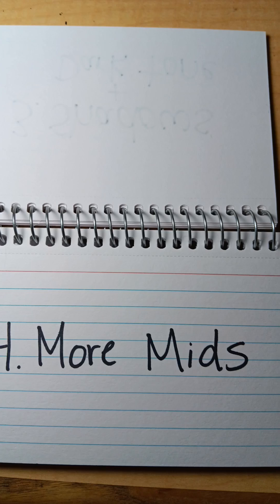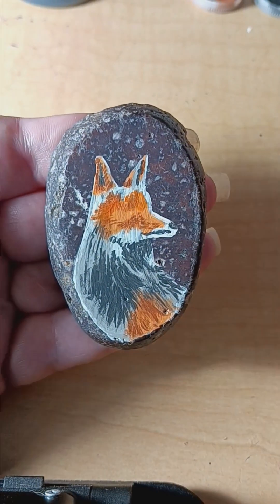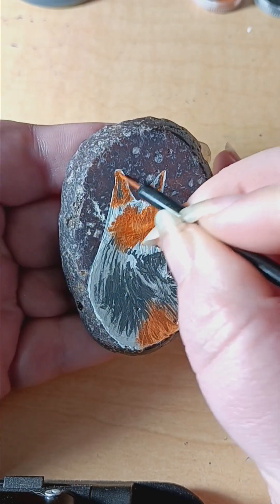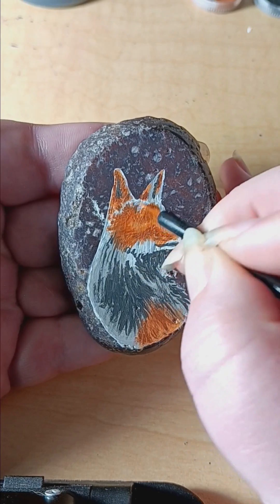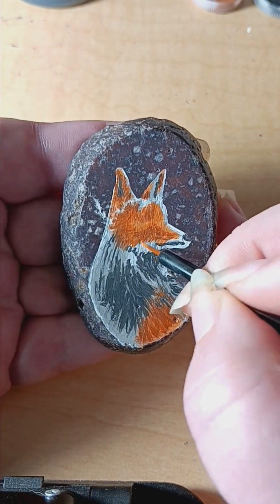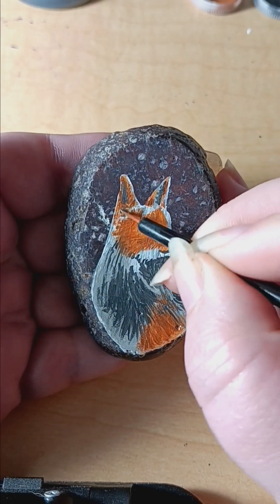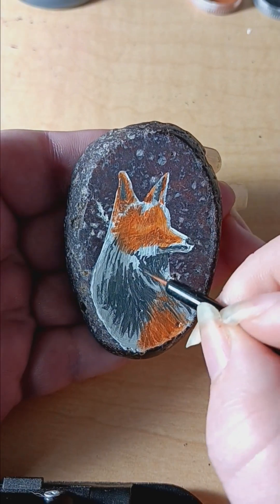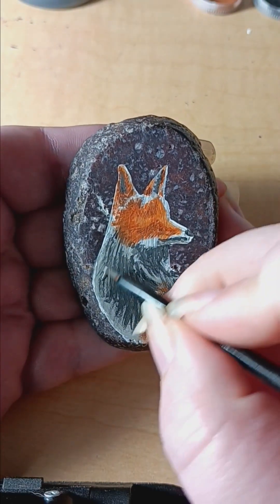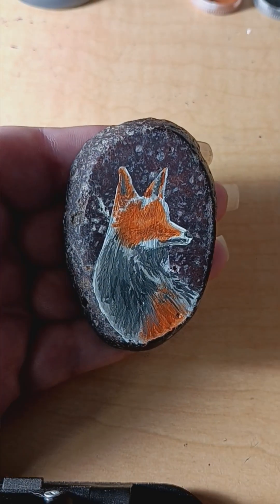Then to fill it in, I do more mids. I choose another shade of color to kind of tie it all together — you can see it blending in more, making everything come more alive. Again doing it with the grays, blending in, getting more tones in there. The more layers you do, the more it will look like blended-in fur.